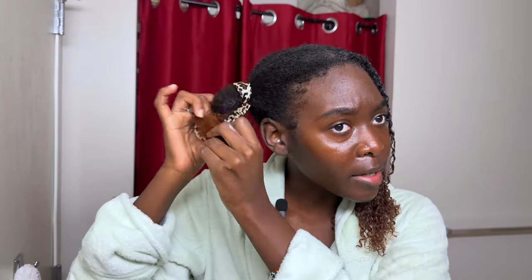So this is half of my hair defined, and I'm about to show y'all what this side looks like, because I already know this side is dry, so I'm going to need to put some water on it.